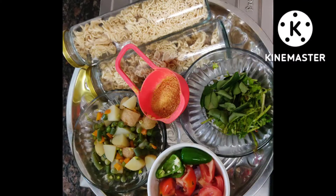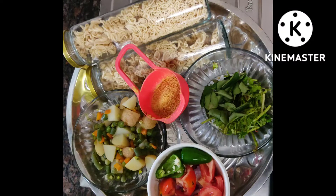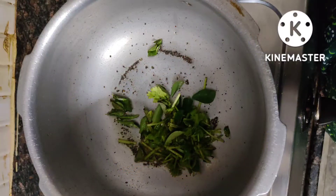Hi friends, welcome back to my channel Shailen's Lifestyle. Today I'm going to show you all how to prepare little millet noodles. For this I have taken two complete full packets of little millet and have boiled a handful amount of vegetables. To boil the vegetables, you can add whatever vegetables you like — especially carrot, beans, potato, and green peas.